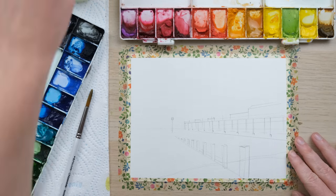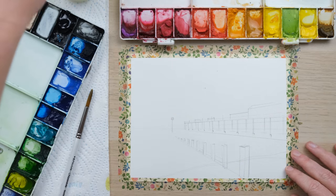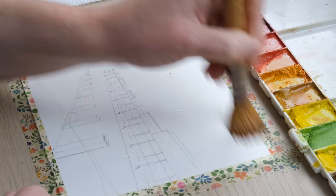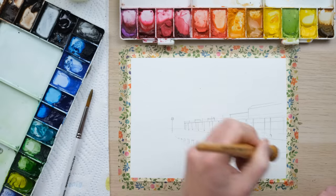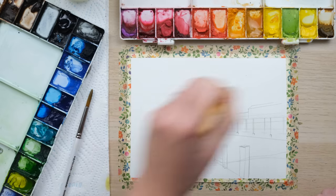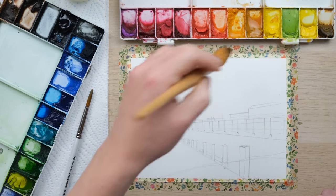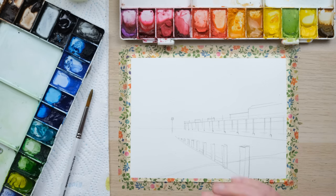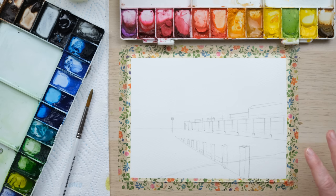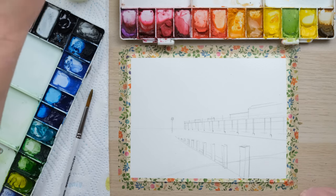I've got a mop brush here, getting it nice and wet. The mop brush has a bit of dust and dirt on it — no problem, it's very hard to keep everything completely pristine. I'm just wetting the page entirely, mopping up any debris coming off the brush. What we want is a general damp coverage all over the page — nothing too puddly or sopping wet.